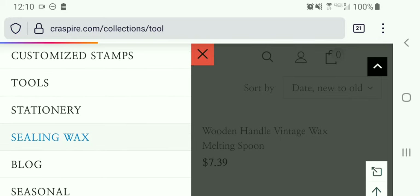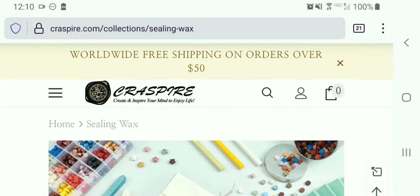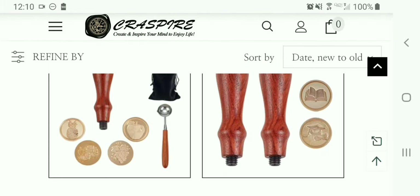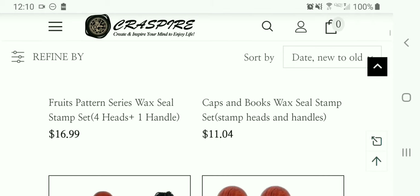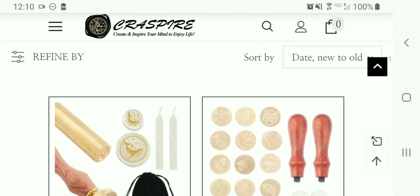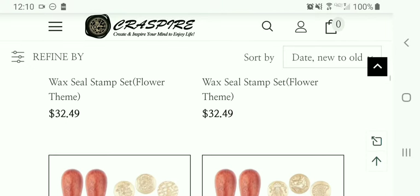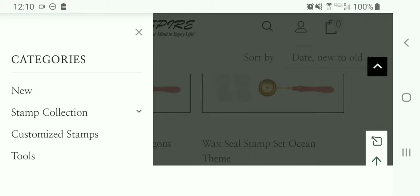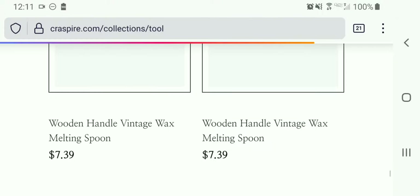Let's look at the sealing wax section. They're selling some kits here.